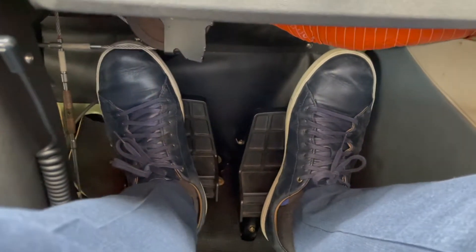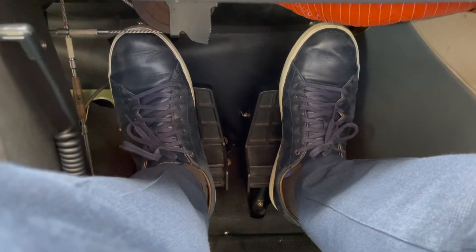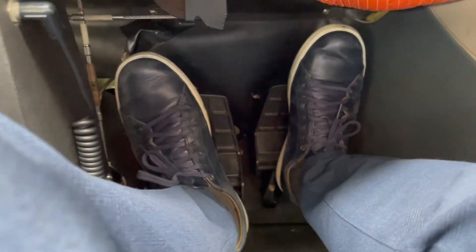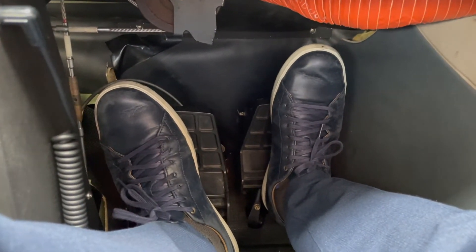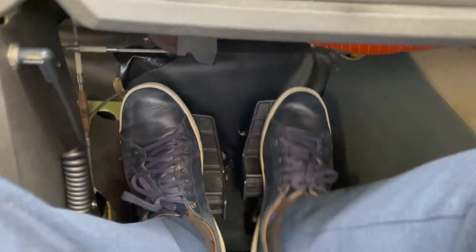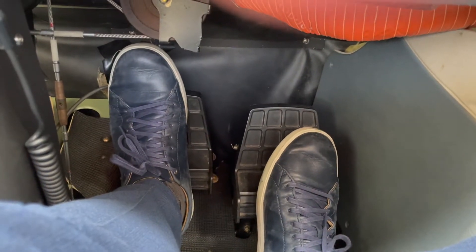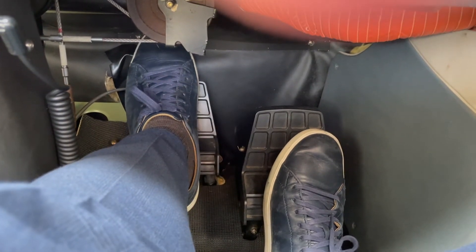In other words, use your rudder first to make your turns, and then if you want to make a sharper turn — say to the right for example — you would apply full right rudder first, and then to make a sharper turn, you would activate your right brake just like so. So to make a full turn: rudder first, and then to make a sharper turn, the brakes.